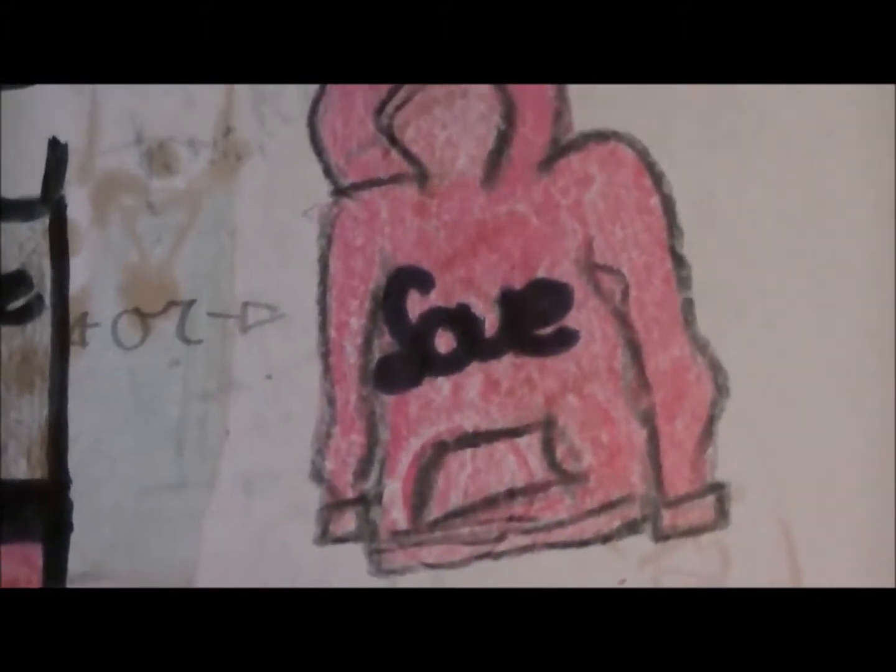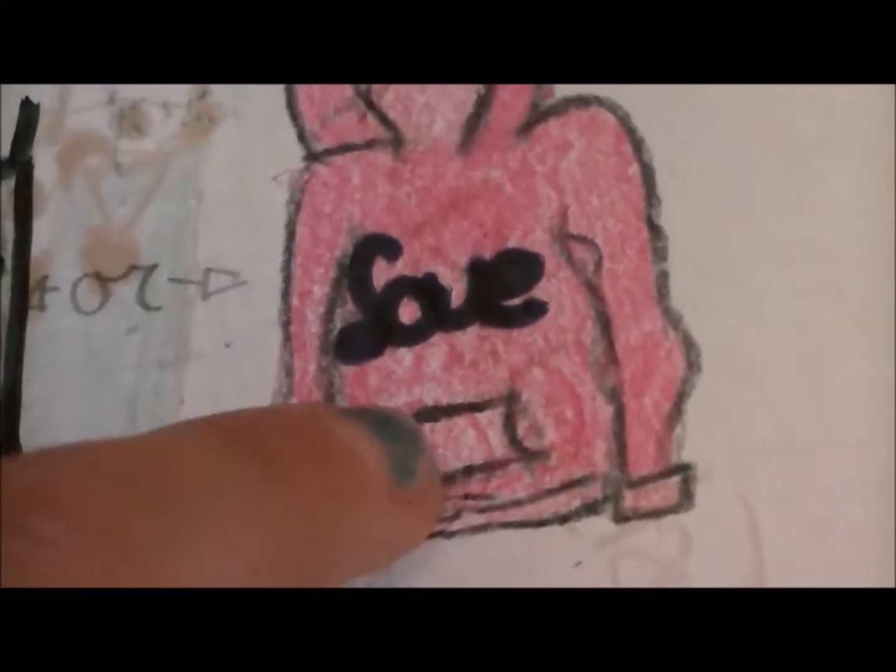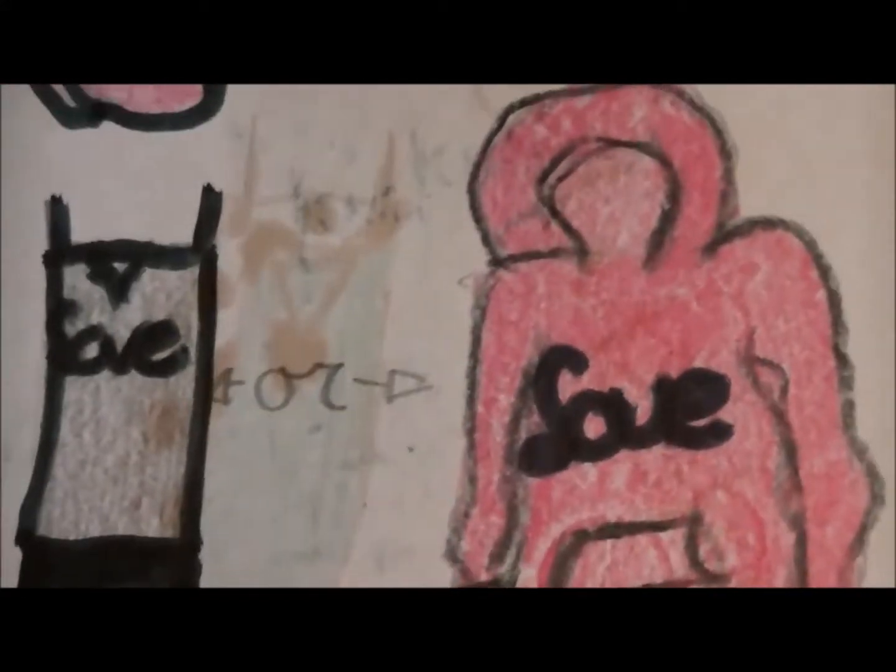The hoodie says 'love' on it again and has a pocket, some puffs, and of course a hood. The last part is this newsboy cap — it's pink, the same pink as the yoga pants and the hoodie. It just brings it all together.